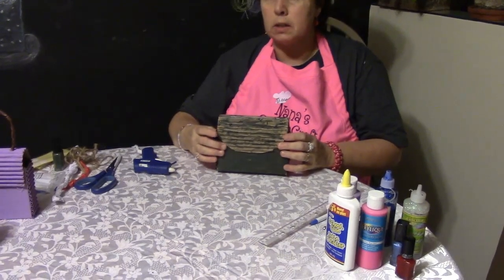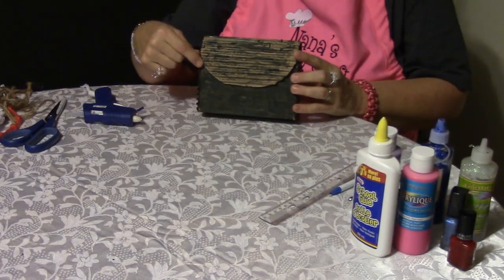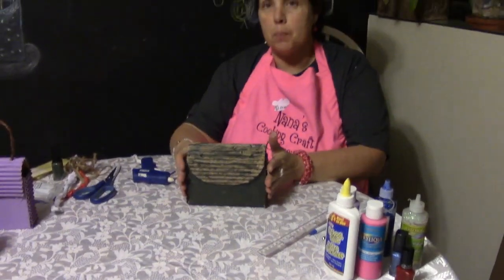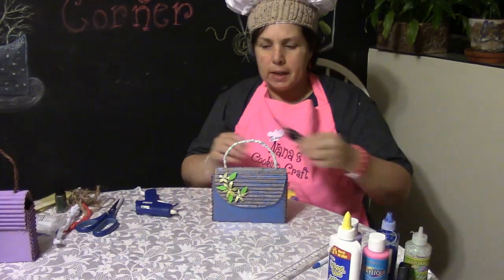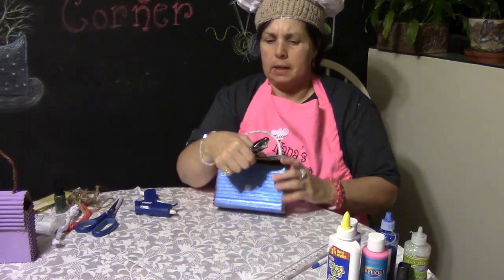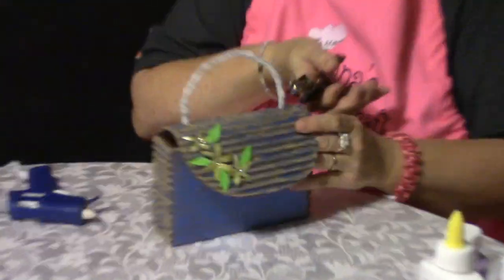Now I cut the front — you can leave it straight across. I have different ways of doing this: you can go to a point, around a circle using a plate, or straight across. So we're at this point where we can start to paint it. The next step, which I've already done for you, is to take a hole punch and punch holes in as far as you can put it on both sides.